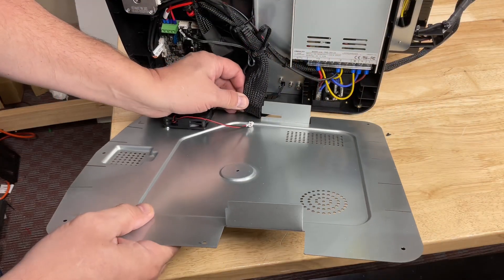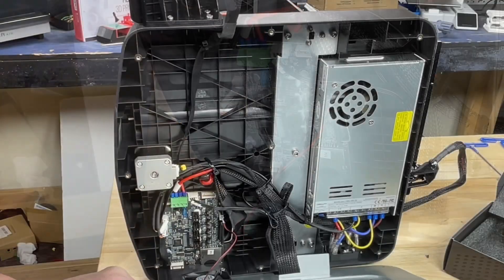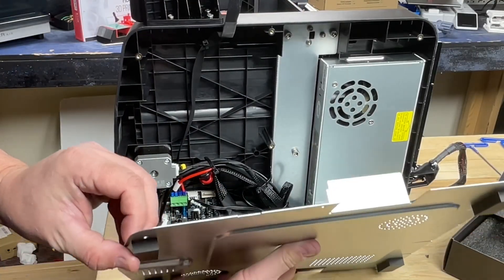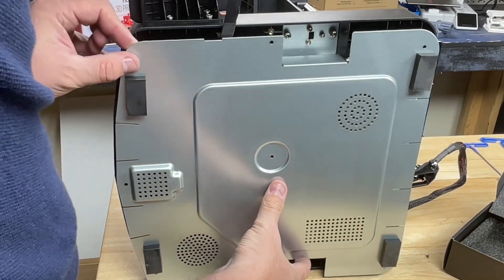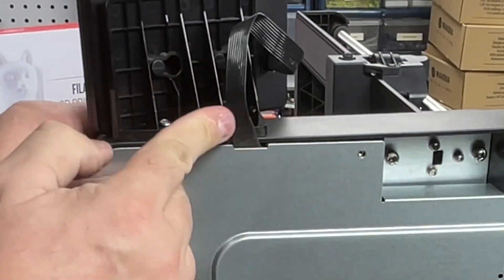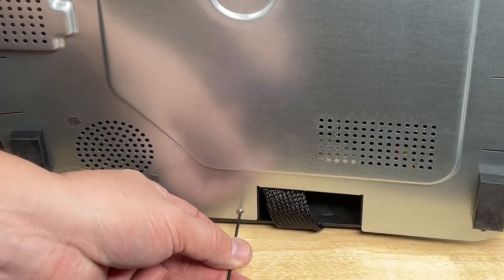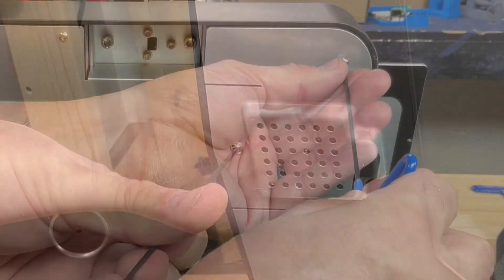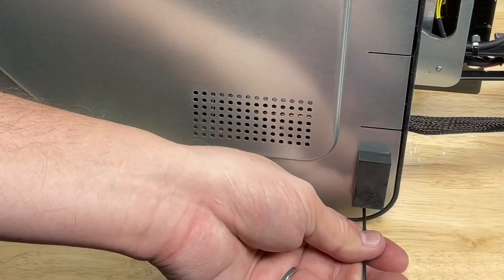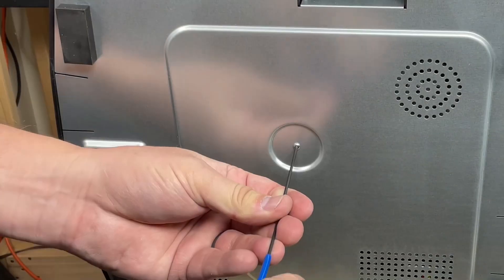Now we're ready to install the bottom plate again. Slide the ribbon cable into its slot, connect the fan, and lift the panel up into place. Watch the arms that are bent 90 degrees to make sure they fit, and also check the LCD cable is in its slot — you don't want to pinch any wires. Start with the screw on top and work your way around, opposite of the way you took it off, so you can feel if you're pinching anything. The last screw is the first one taken out — the center screw.